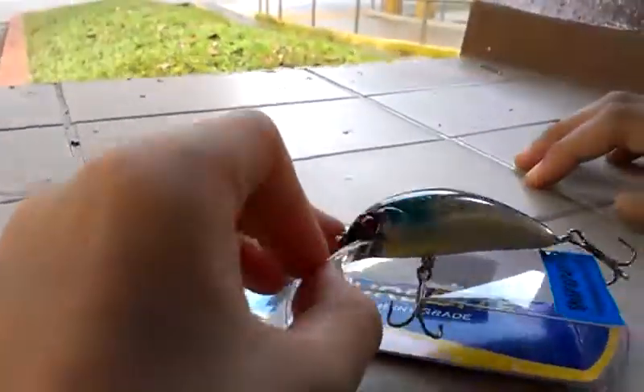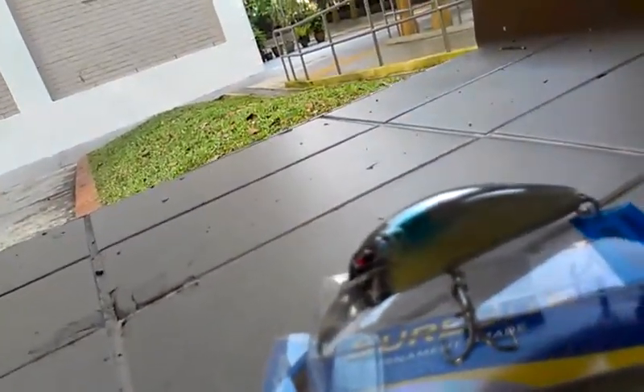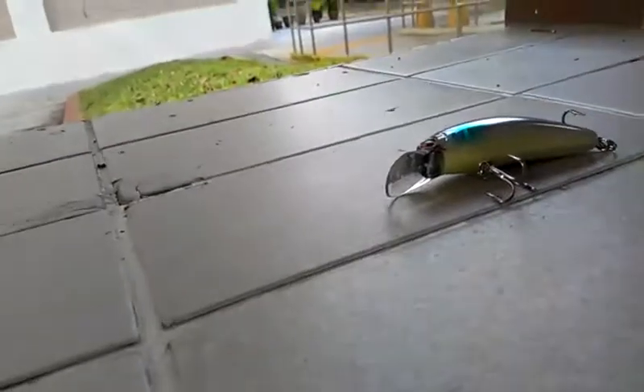You may try getting it from some tackle shops — they do stock them, like Sincere or maybe Joe Tackles, they do stock this. And it's pretty cheap too, it's about $6.50. Yeah, in Bangkit, some of you may know.